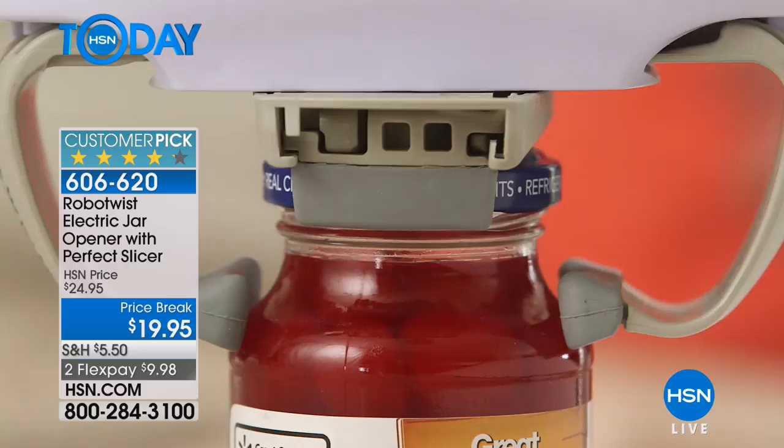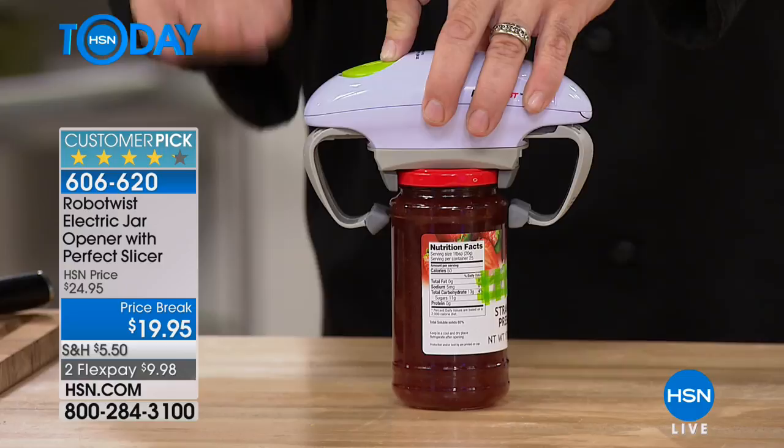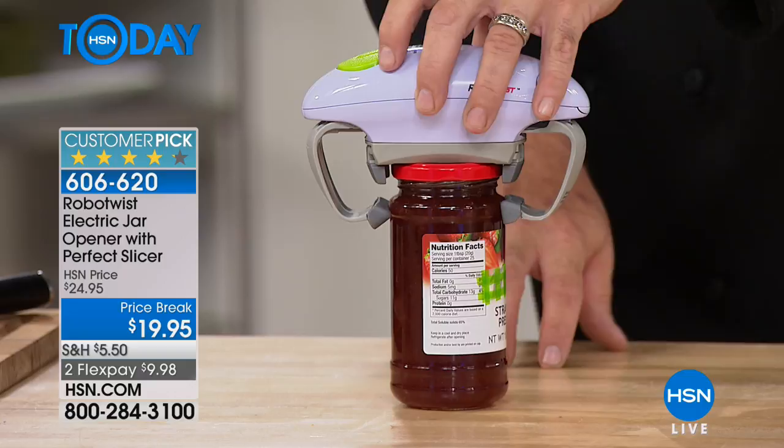I've got a 10-year-old little girl at home and a 14-year-old son. The last thing I want my 10-year-old to do is beat the side of a jar with a knife, or run it under hot water, smack it on the counter — that doesn't seem like a good idea. Or my mom who just turned 70, in her home in Canada all on her own. Something this simple: you pull the jar out of the fridge, it doesn't open — what do you do? That's what the Robo Twist does. It's one-finger action — set it on top, push the button.